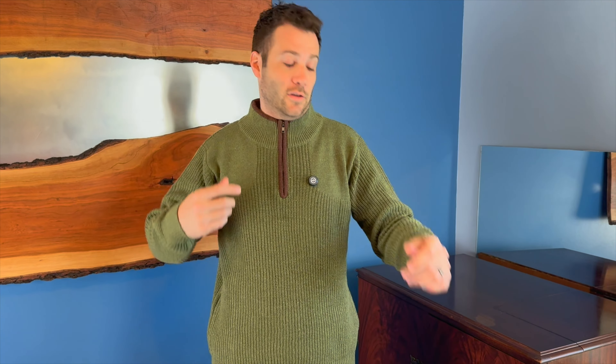This is a quarter zip down the front. It does have the ability to leave it unzipped or zip it up and have it more of a turtleneck type design.